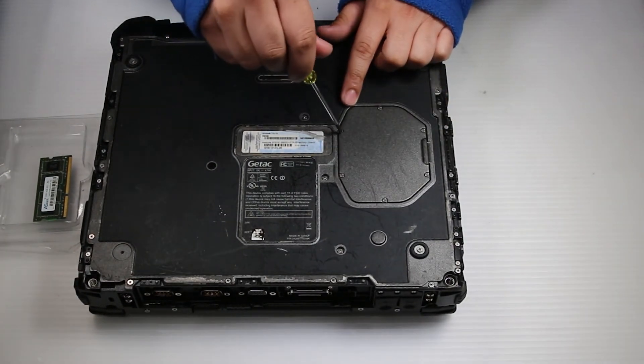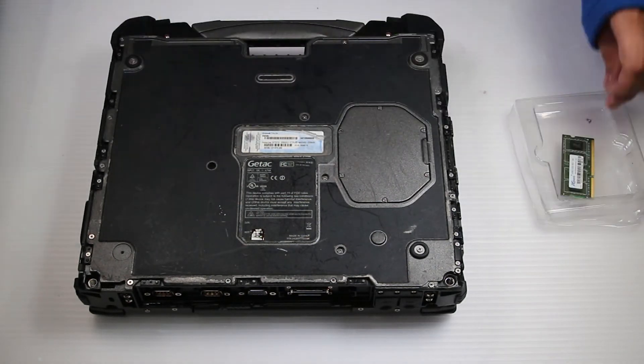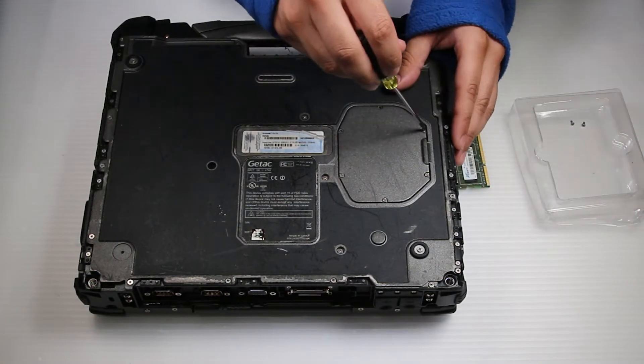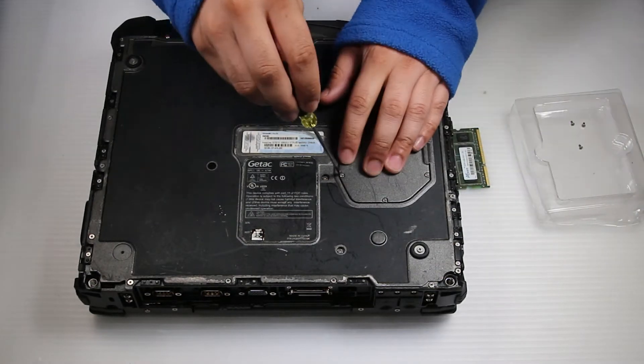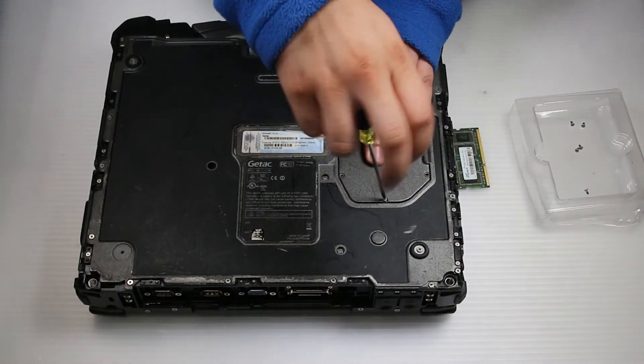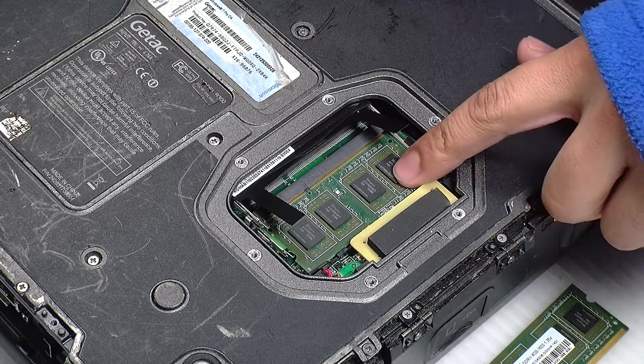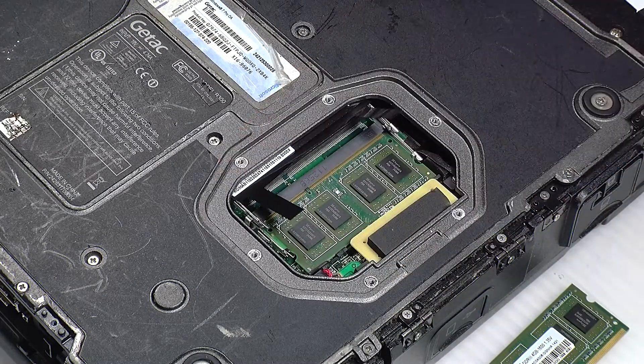Now there's a bay door right here that has six screws in it. You want to remove all of them. Once that's removed, it'll expose the RAM slots and you can install your stick.